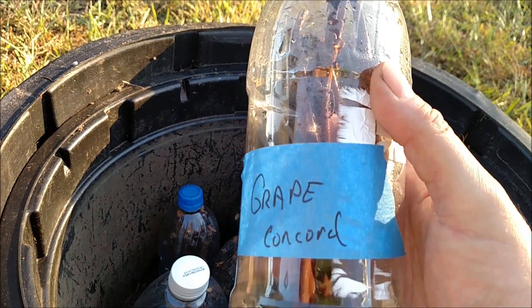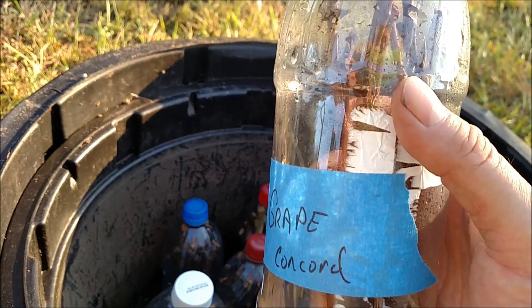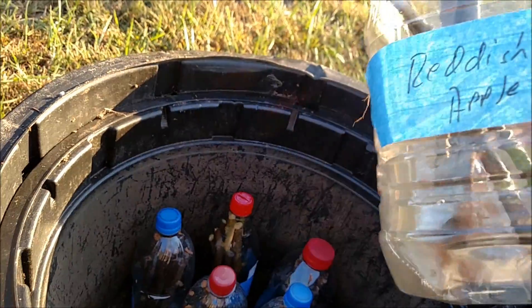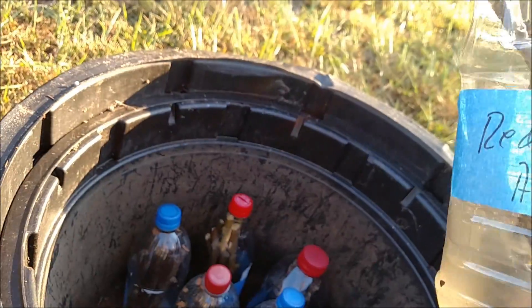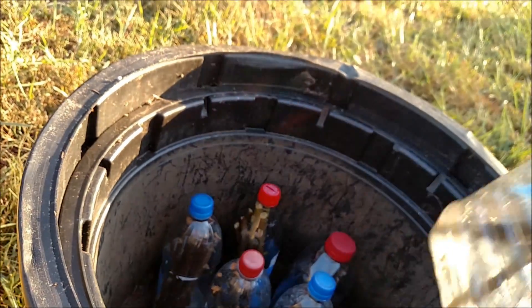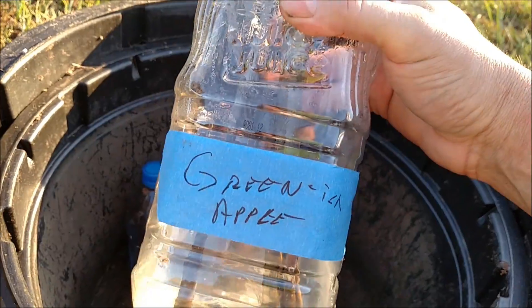I did get a grape — Concord grape — and he knew exactly what type of grape it was. There's a reddish apple; we couldn't tell, but it was a reddish color so maybe it's more of a pink apple. And this is a greenish apple.